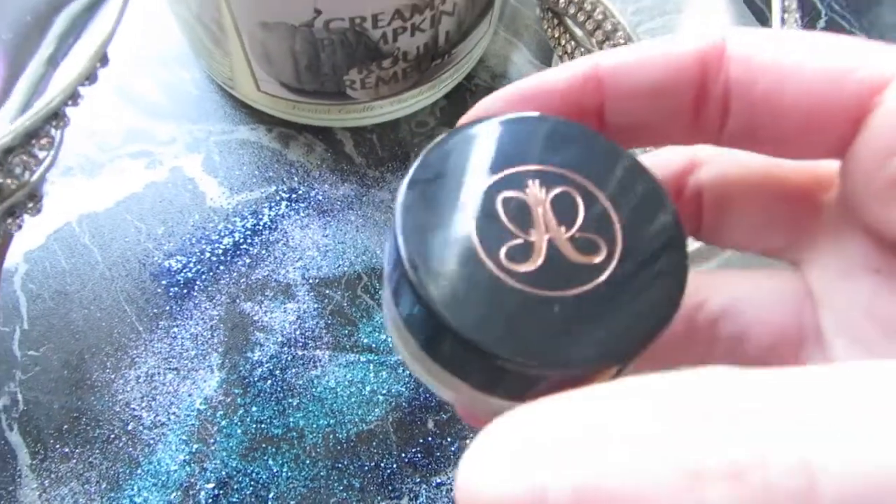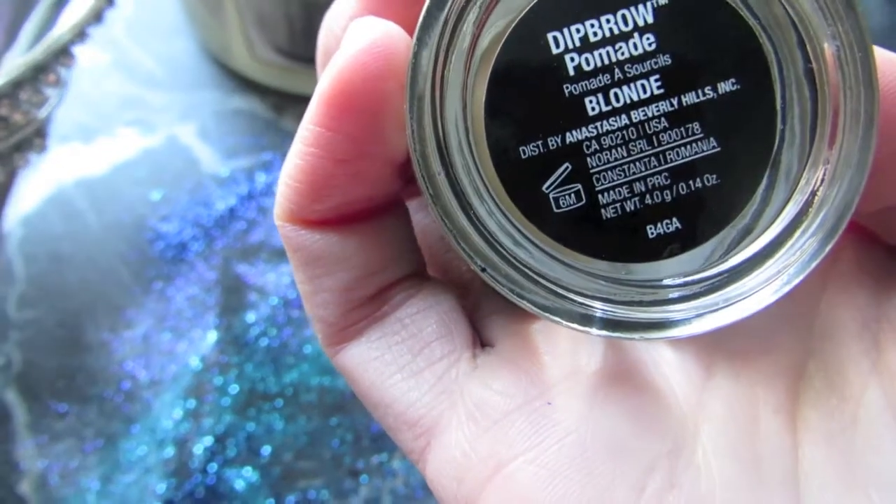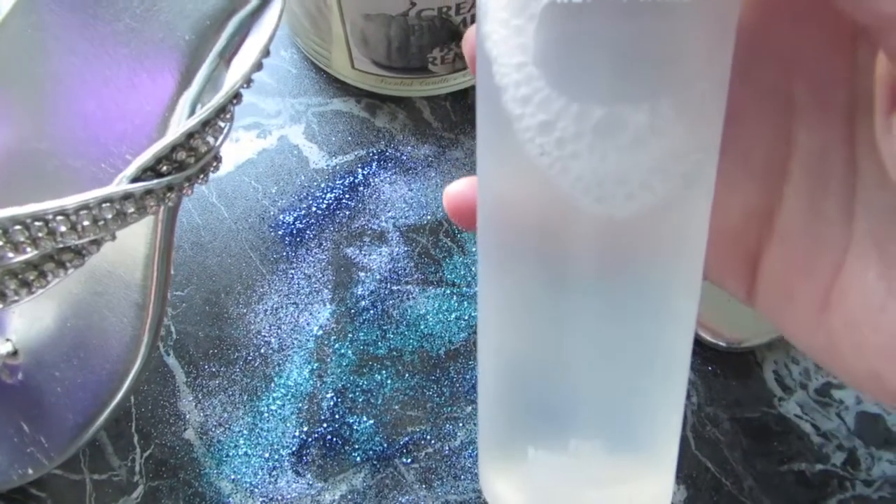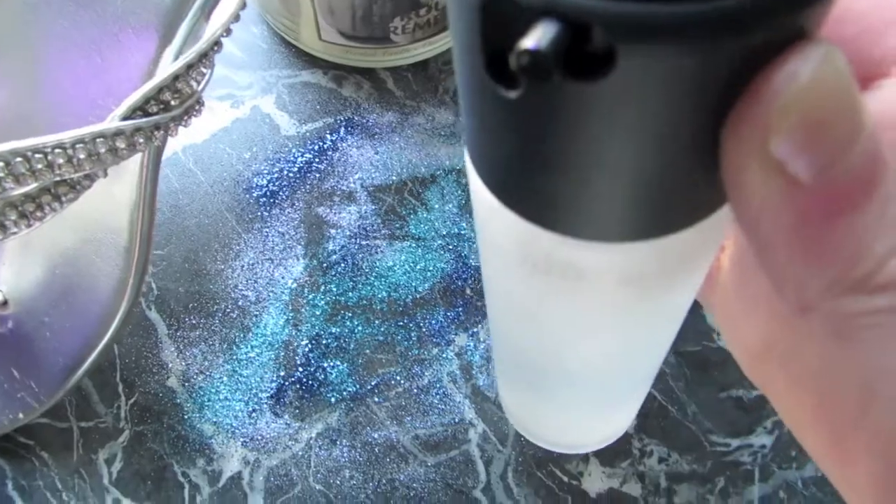For my eyebrows, I use Dip Brow by Anesthesia in Blonde. I'm using MAC's Prep and Prime Fix Plus on a Lancome angled brush.